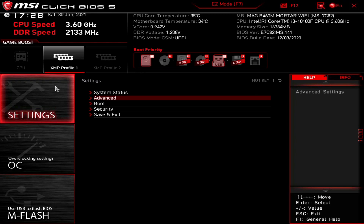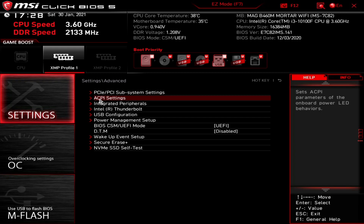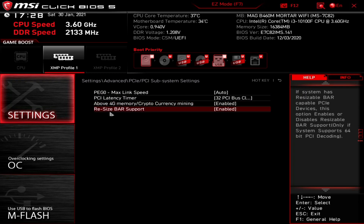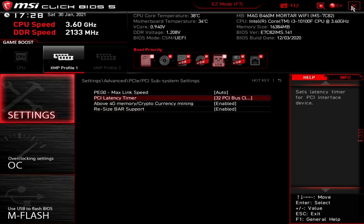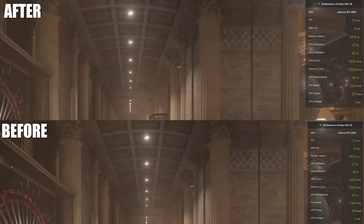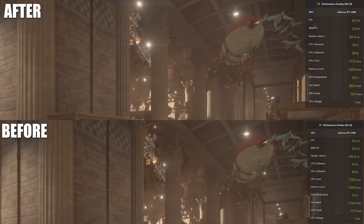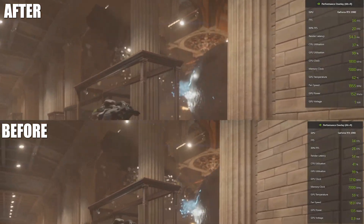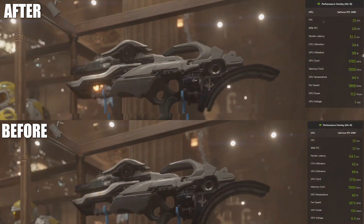The BIOS flash is done and was successful, and we've actually gone into the BIOS to enable the resizable bar feature, which was really simple to do - they just added a new section into the BIOS, very easy. All we can do then is run some benchmarks. I've actually run 3DMark on it, and you can see the results side by side - I'll put them 50-50 so you can see. The NVIDIA performance analyst is also running so you can check out the differences there.